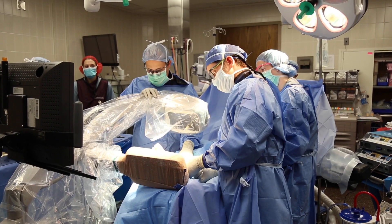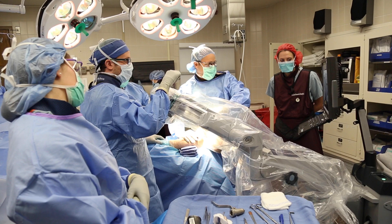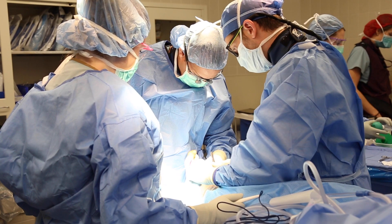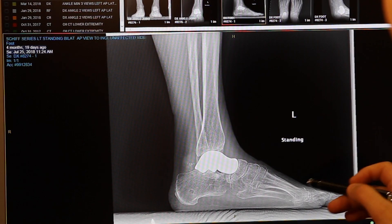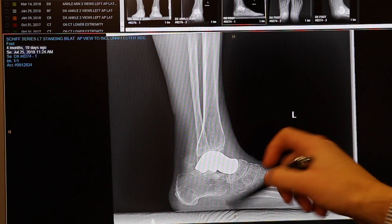Once our custom implant is made, we're able to perform a surgery in which the bad bone is removed and the actual metal talus is inserted. Just like a hip or knee replacement where bad or arthritic bone is replaced, it's a very similar process to what happens with this talus replacement. This is an x-ray of Ms. Stoneburner taken after surgery, and this is the actual metal bone that was replaced.